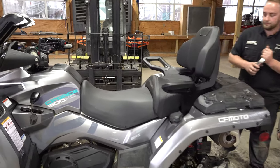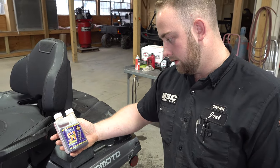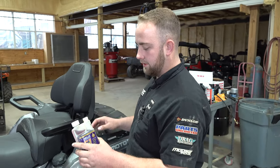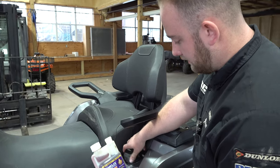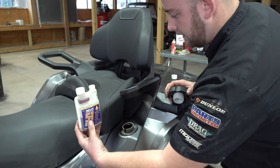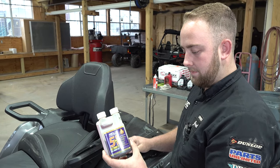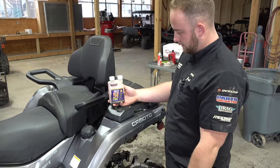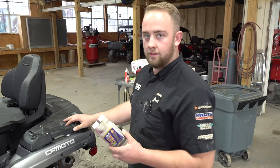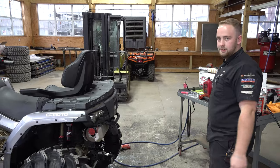One more thing on a full service — Mr. Joel has one more tip that they do here and recommend for you to do as well: fuel treatment. It's good to do it every time you fill up with gas, but at least every service. It helps with octane, water, all kinds of stuff — just helps clean everything up and get everything going good. We sell this also here — this is our favorite treatment and the best that you can get. You can order that at Main Street Cycle — call between business hours of 9 a.m. and 5 p.m., ask for the parts department and they can ship it out to you. So that's a full service on the 800, and that goes for the 2019, 2020, and 2021 model.